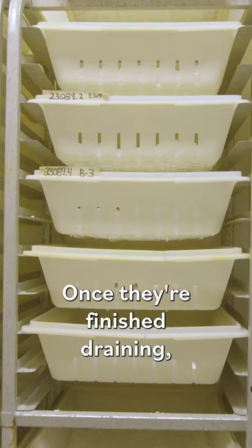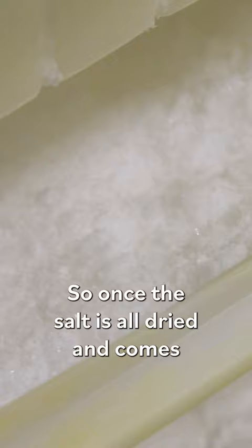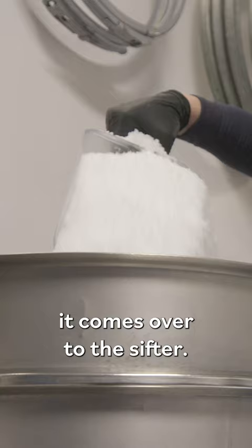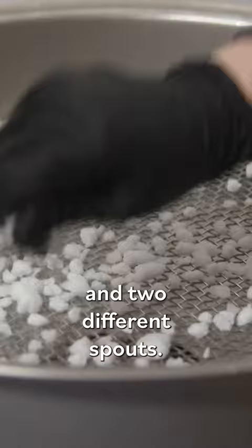Once they're finished draining, we put them in a dehydrator. Once the salt is all dried and comes out of the dehydrating room, it comes over to the sifter. It has two separate screens and two different spouts — it will separate the kosher and our flake.